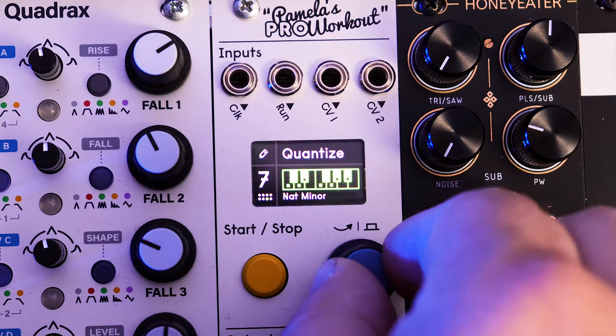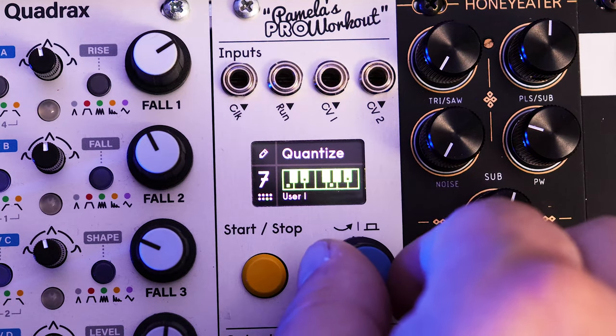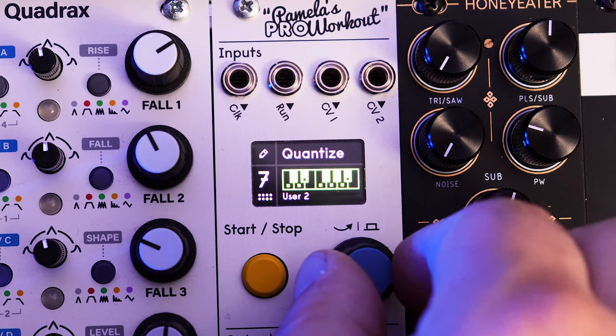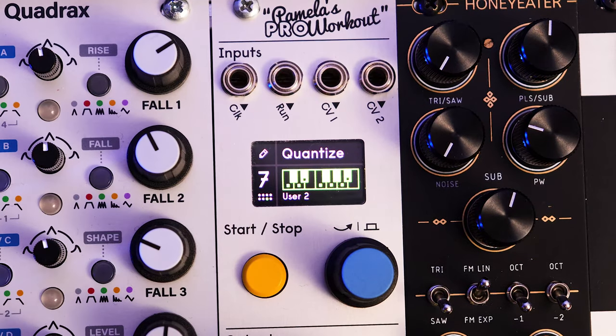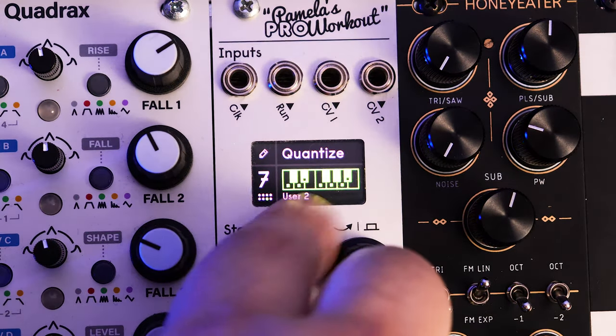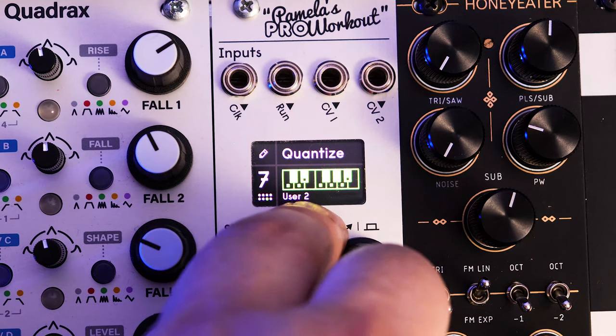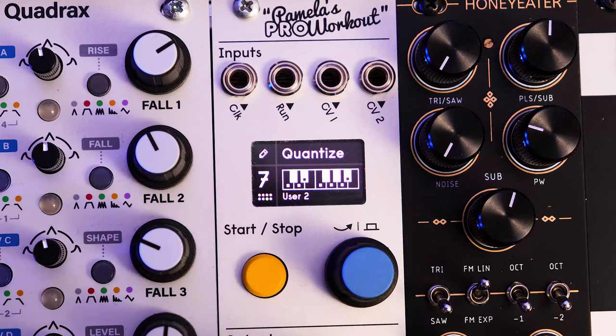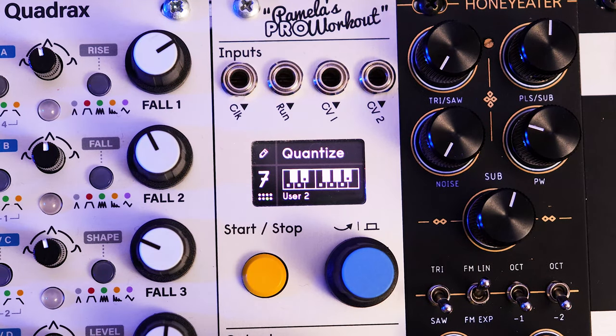Right there — User 2. I already have the Dorian mode. Since we're playing in C Dorian, it's just C, D, E flat, F, G, A, B flat — I programmed that in. So now our other voice will be quantized to C Dorian. Let's zoom out and hook it up. I'm going to be using this AI Synthesis VCO that I built. Output seven is going into volts per octave, and then the gate we'll send over to Quadrax in the same manner as before.